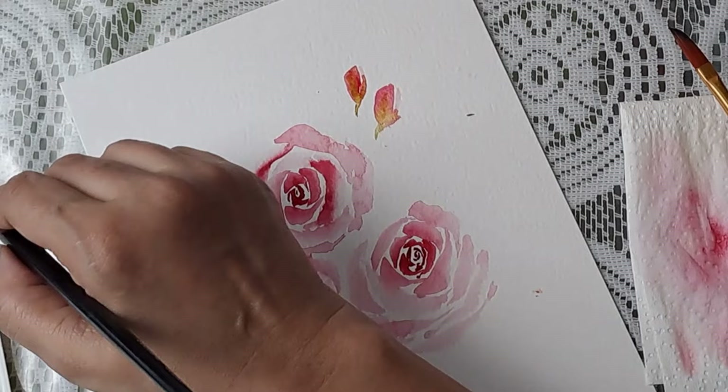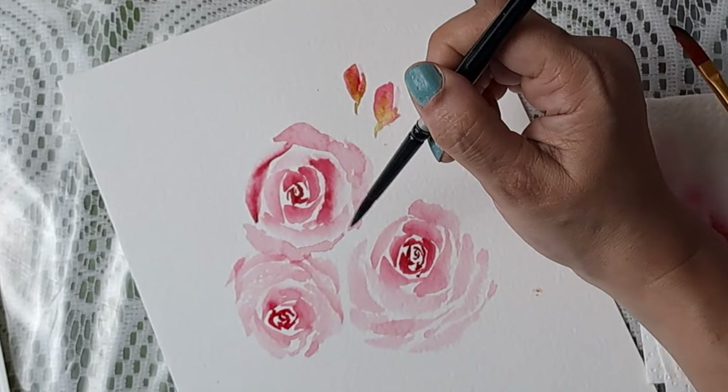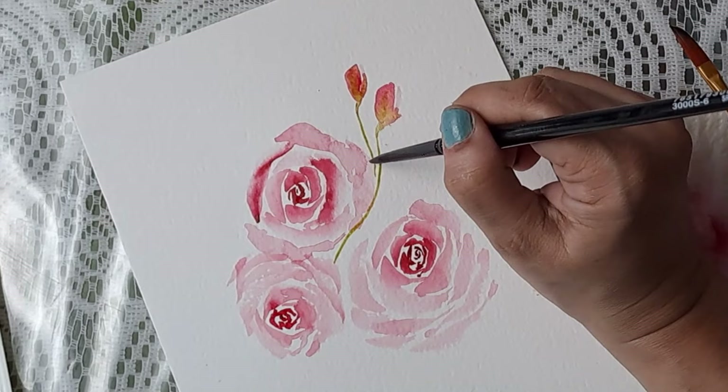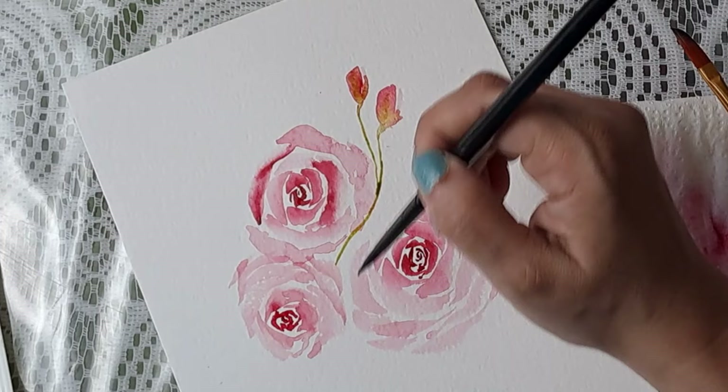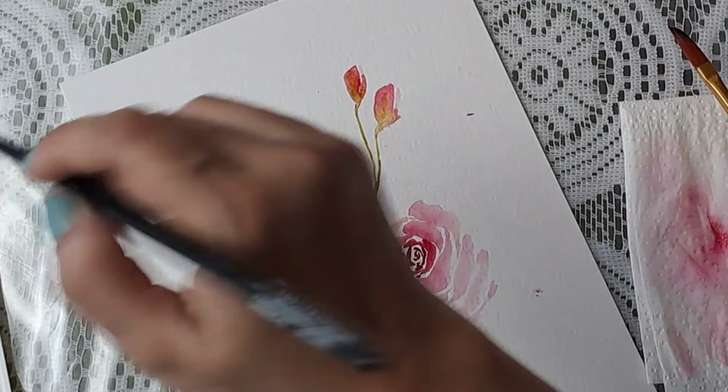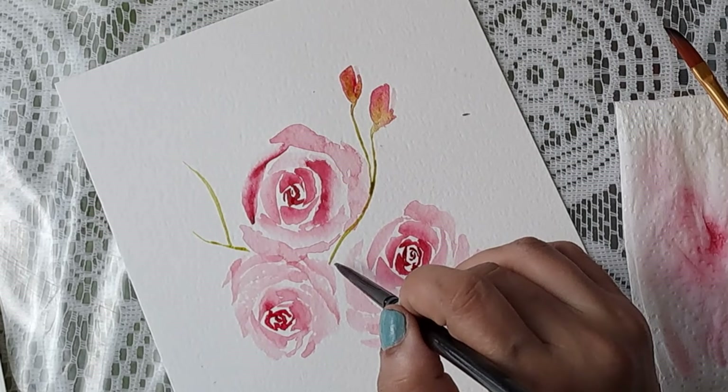I'm going to use the same brush because I like it so much, and go in like this. I'll add some stems here and more stems over here. Now it's time for leaves — two ways to do that: just pull and press. There you go — just make it look more natural with tiny leaves.